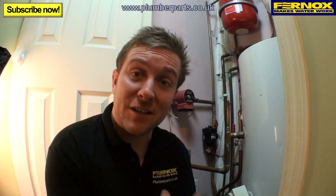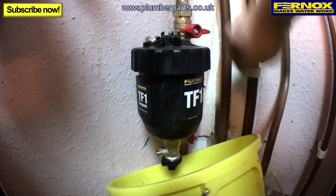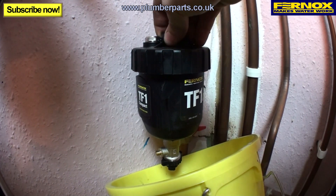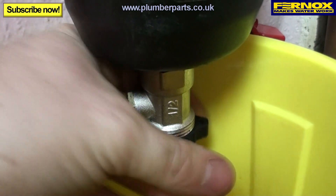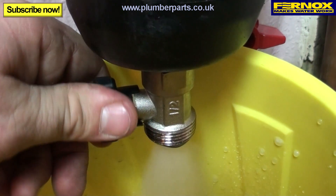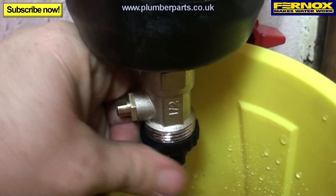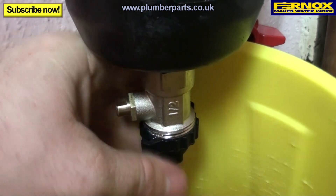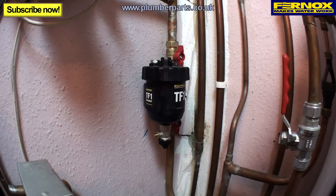Now we're going to show you how to clean and dose the unit as part of the annual service. Firstly, pop a bucket under the compact. Then turn off your heating system and turn off the two valves. Immediately remove your magnet. Once you've removed the magnet, reopen the outlet valve. Then remove the drain off key and use that to flush through the unit. Once nicely flushed through, close the drain off, put the bung back on and tighten that up. Replace the magnet, remove your bucket, and then open the inlet valve. Now repressurise or reinstate the system as it was before.